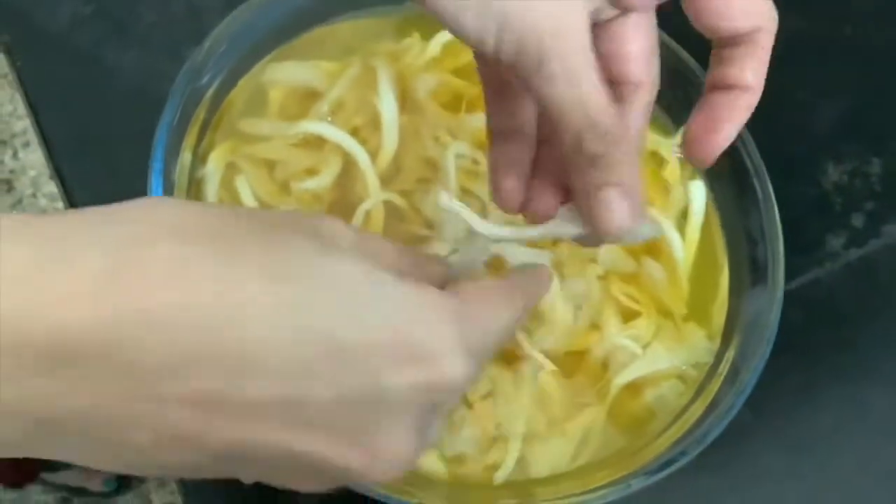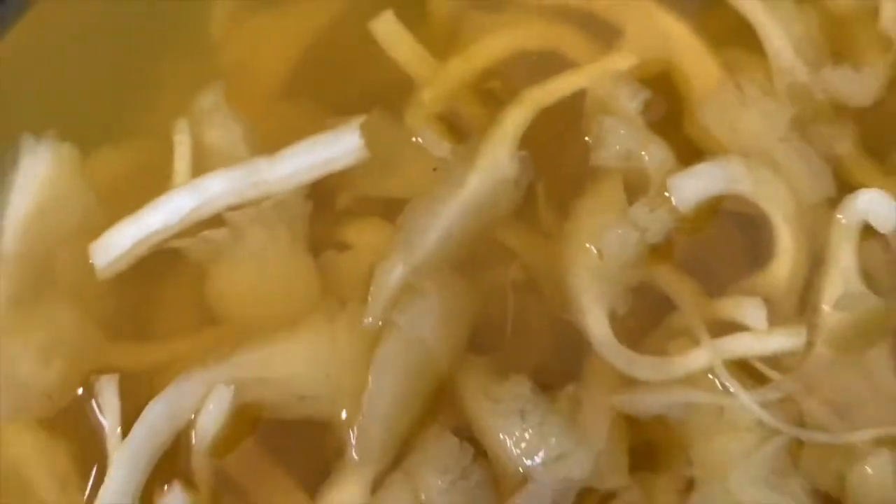First we have a piece of the mushroom, we put it in turmeric powder. We put it in the water and it will be clean. It is clean.